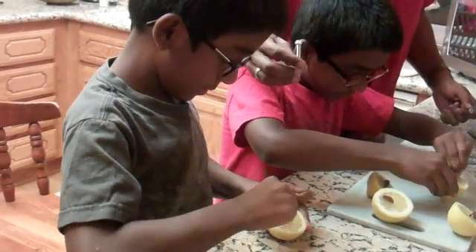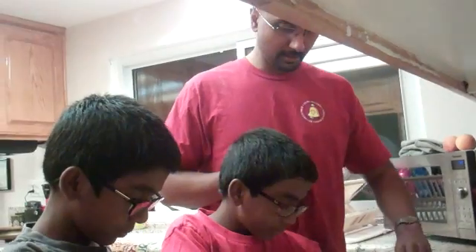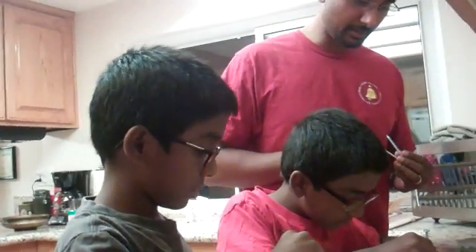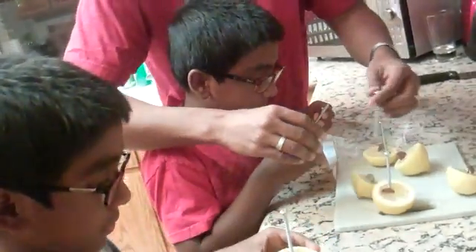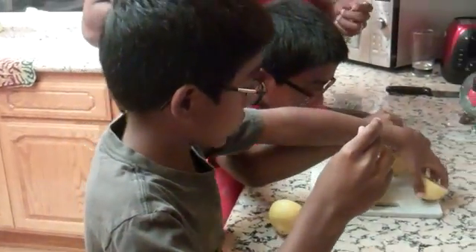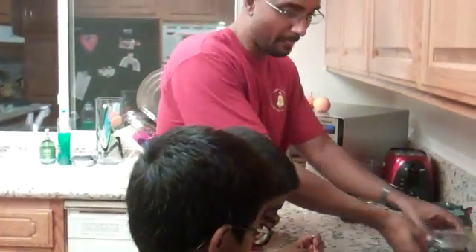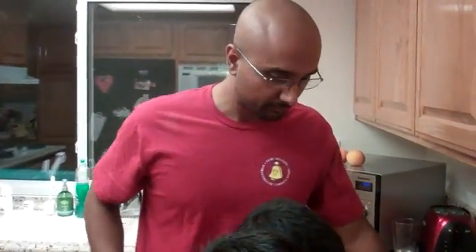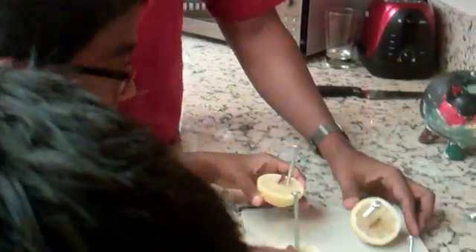Now, remember — put the screws close to the pennies, but don't make them touch them. Now we have the pennies and screws in each of the lemons.